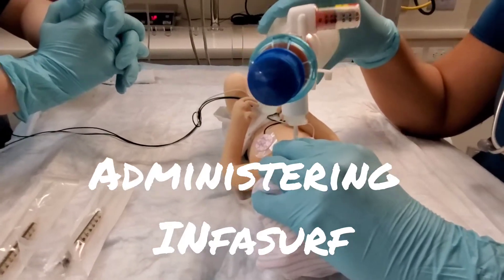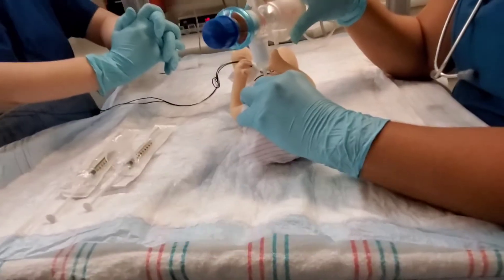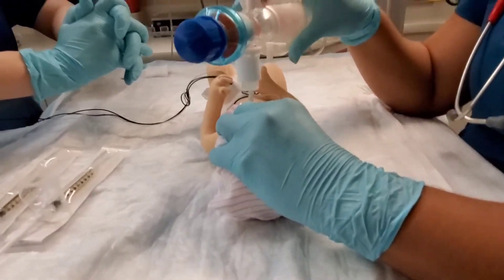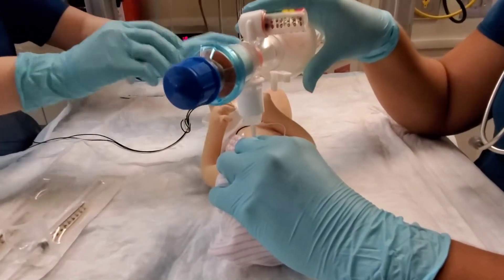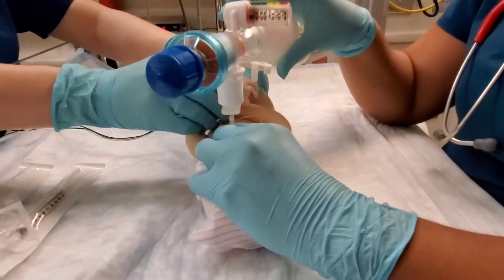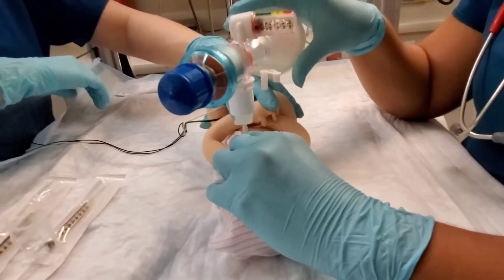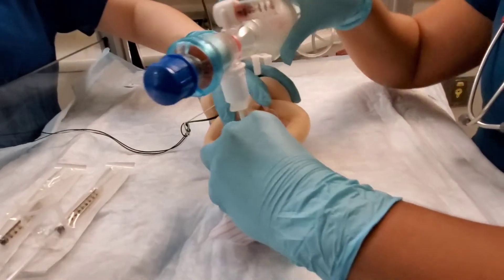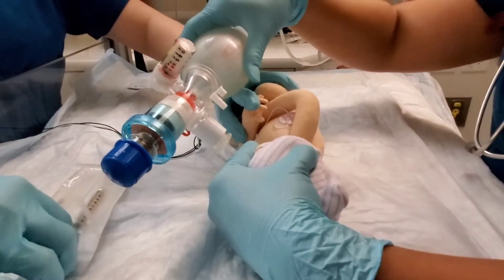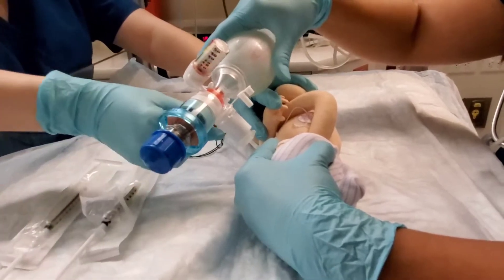We're about to give InfaSurf to the 600-gram baby. As you notice, the bed is in the flat position. The baby is going to be contained in a fetal tuck position, with a hand taking the knees to the tummy and then the arms crossed or together so the baby can hold. It's easier when you turn the baby — easier on the baby to log roll them. You want to make sure that someone continues containing the baby throughout the procedure.